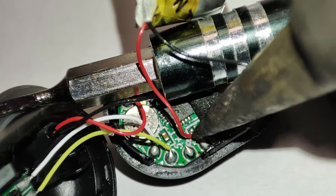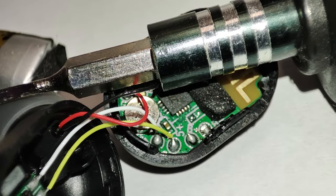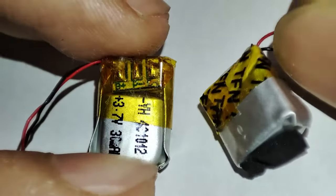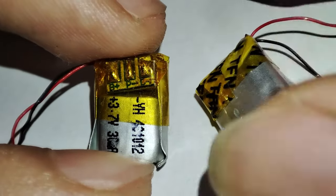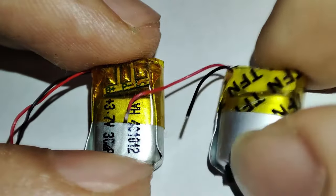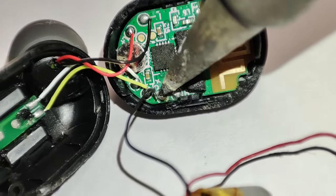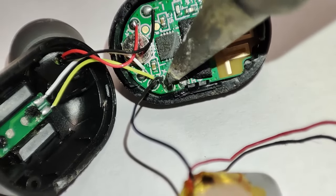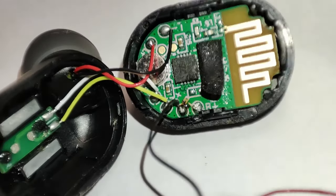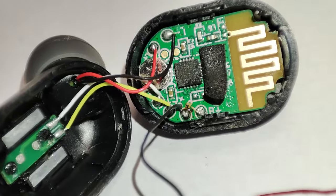Just desolder the battery from the main board and put the new battery inside the earpiece. Make sure the polarity is correct — positive is the red wire and negative is the black wire. You can take a picture when opening the earpiece to remember the orientation of the battery. After that, put the earpiece back together.